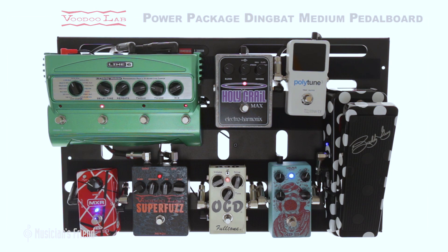The medium-sized board features a surface area of 22 by 13.5 inches, more than enough space for 8 standard size effects pedals.